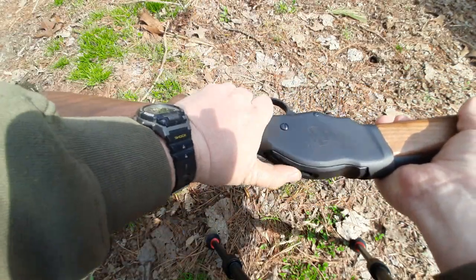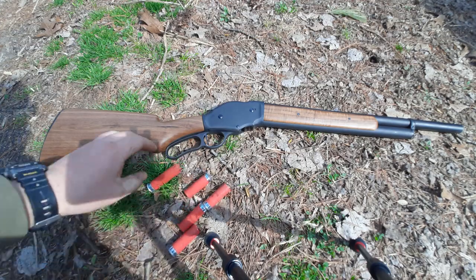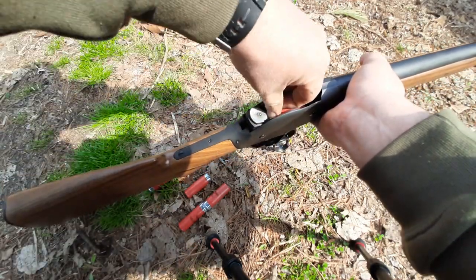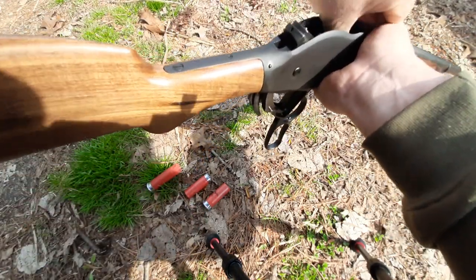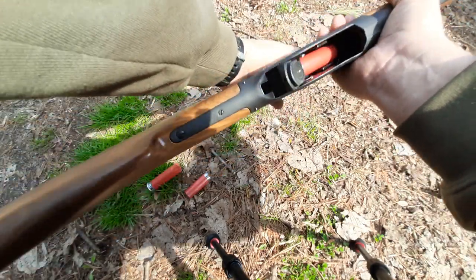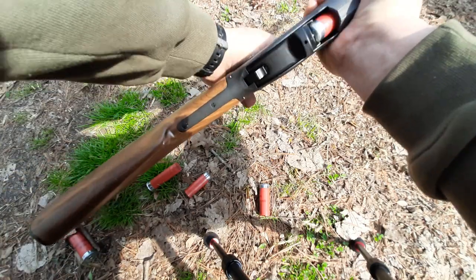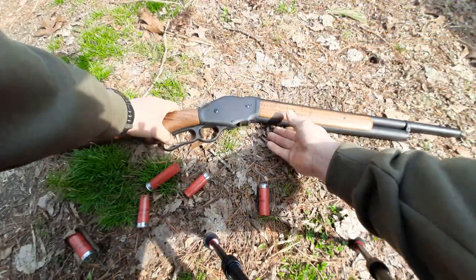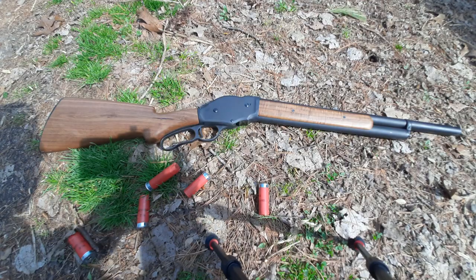I'm freaking thrilled. A lot of people talk about how they've got to wear gloves to work this action because their fingers get all chewed up. Nope. These are live shells so I'm not closing the bolt all the way. If you can find one, get one, guys. This is legit.